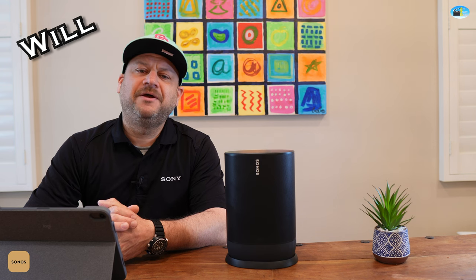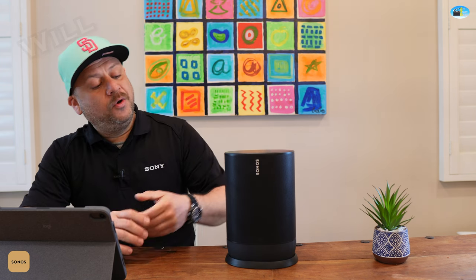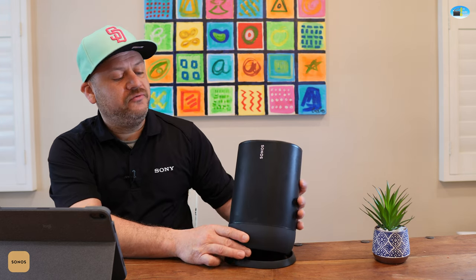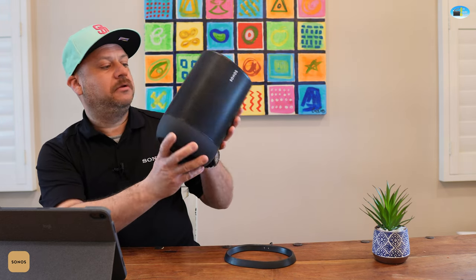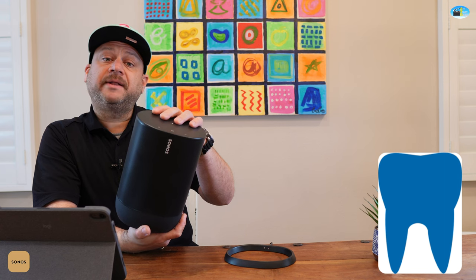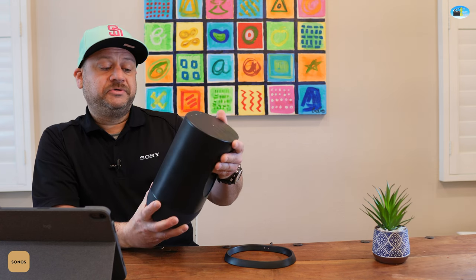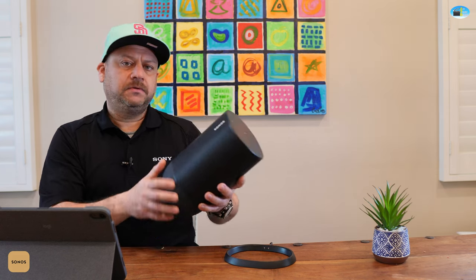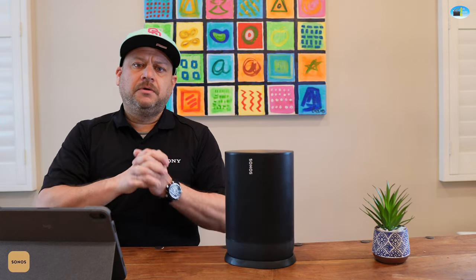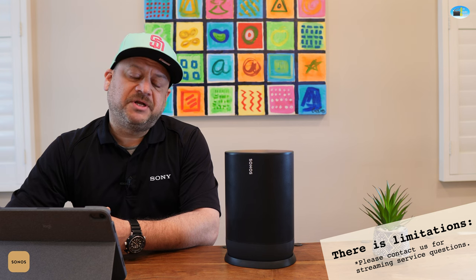Hello everyone, I'm Will with Air Theatre Designs and today we'll be checking out a new product by Sonos called the Move. The name is quite fitting — it literally can be on the move anywhere. You can take it camping, use Bluetooth or connect it to Wi-Fi at home to stream music services like Amazon Prime Music, Spotify, or pretty much anything you have on your phone.